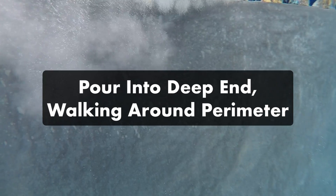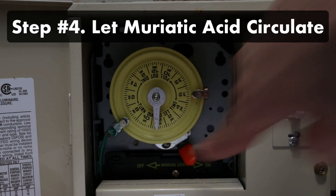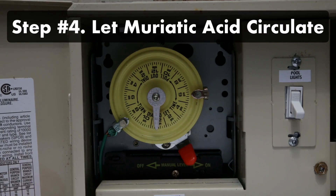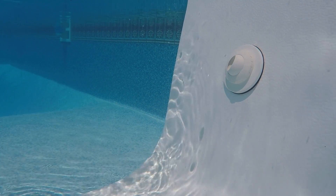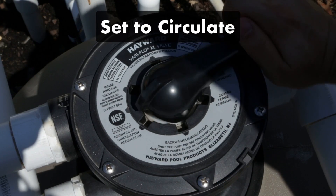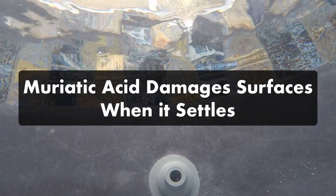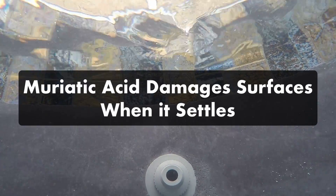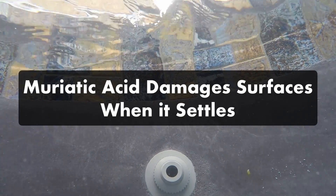Be sure to always walk away as you pour so you don't inhale the fumes. Step four, let the muriatic acid circulate. Turn on your pool pump and let it run for at least five hours before testing your alkalinity and pH again. If you have a multi-port valve in your filter, set it to circulate to help the acid mix in. Muriatic acid will eat into your pool floor if left to settle, so if you don't circulate it with your filter, constantly brush the pool floor to prevent damage.